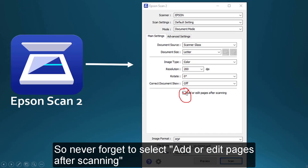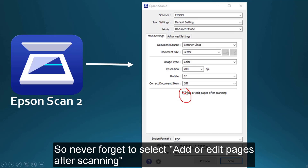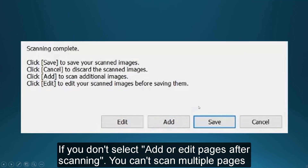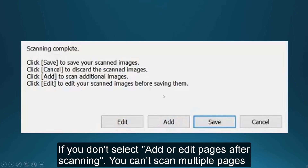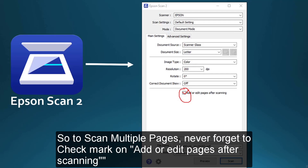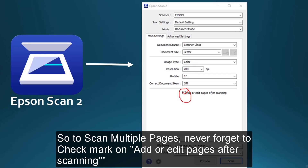So this is the key — if you check mark on 'Add or edit pages after scanning,' you will get the multiple scan option and can easily add and scan more pages. Do not forget to check mark on this. If you forget, you will not get this option and cannot scan multiple pages. You have to be very careful about this; otherwise, you will not get the multiple scan option.